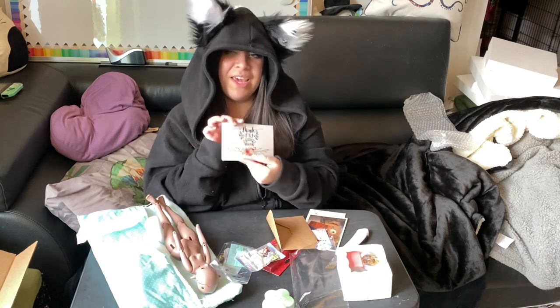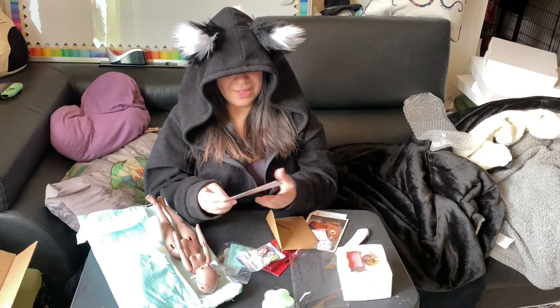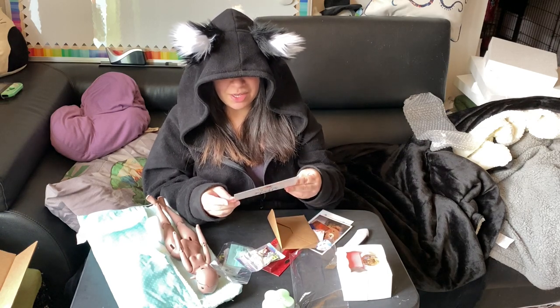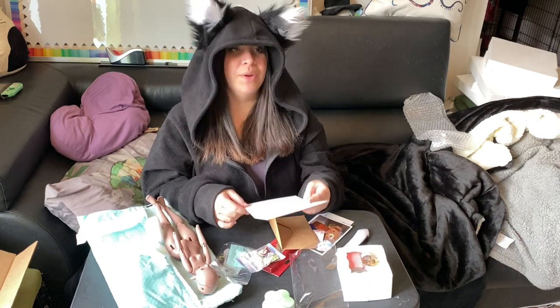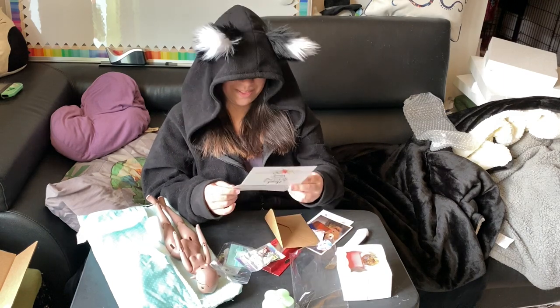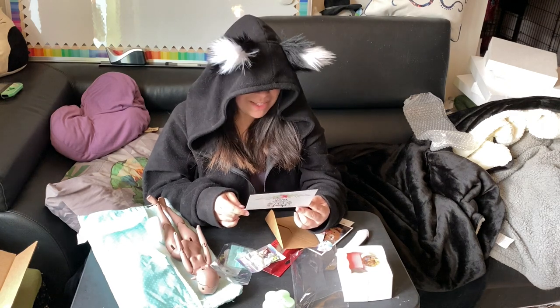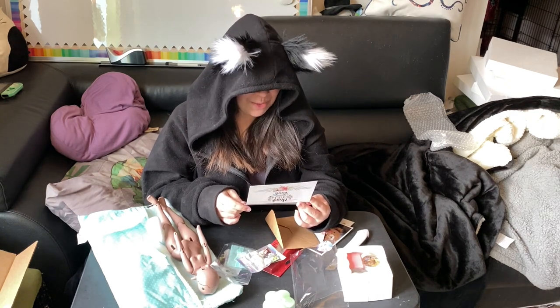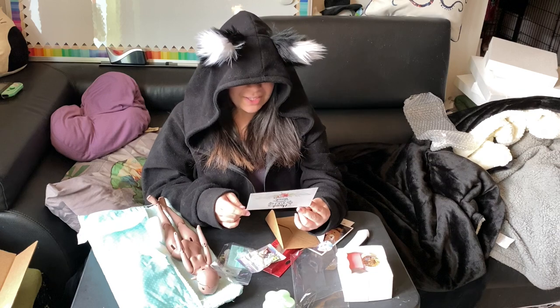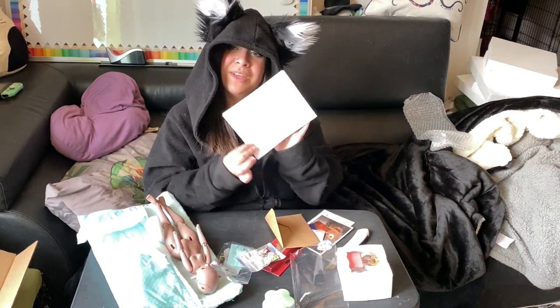We got a little thank you card. 'Dear Sheepy Parents' — this was June 2020. We are in October — the 28th. 'It is an honor that you have chosen to add a Sheepy doll to your collection. By doing so you are supporting my art to grow and blossom. For this I deeply thank you. Sheepy.'